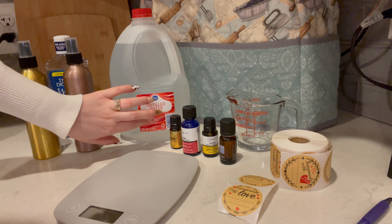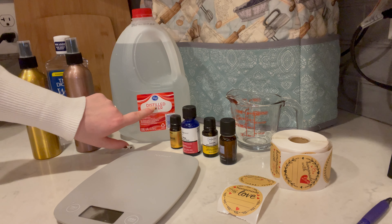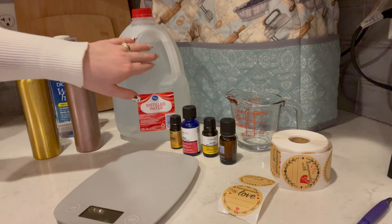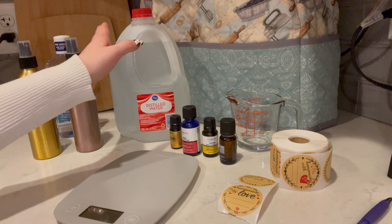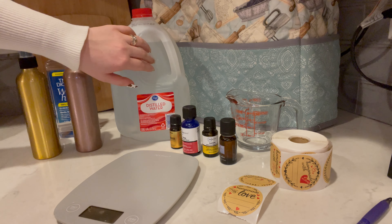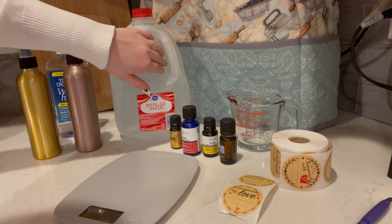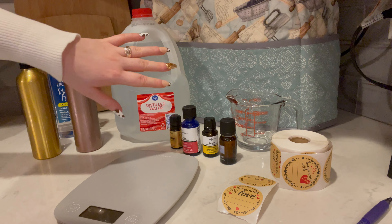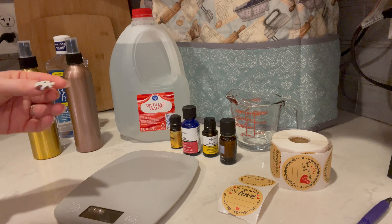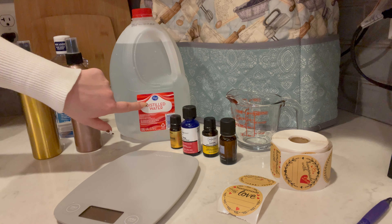And we've got distilled water, which means it's been boiled to the point where any bacteria is killed. We want it to be distilled so that there's less chance of bacteria growing in the room spray. We just have to keep in mind when using more natural products that they're not going to have any kind of preservative in them, so we have to be more mindful about making sure that they haven't gone bad. Distilled water gives us the best opportunity for longevity of our all-natural items.